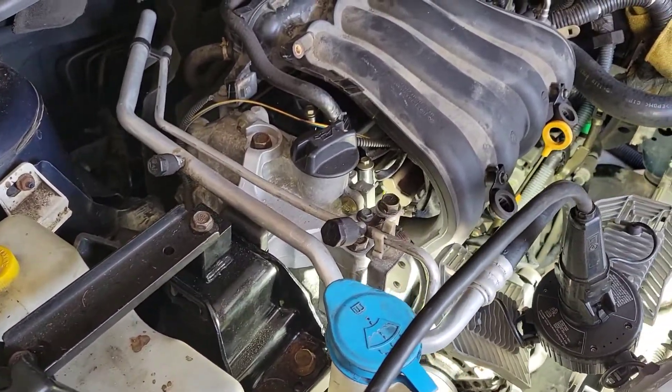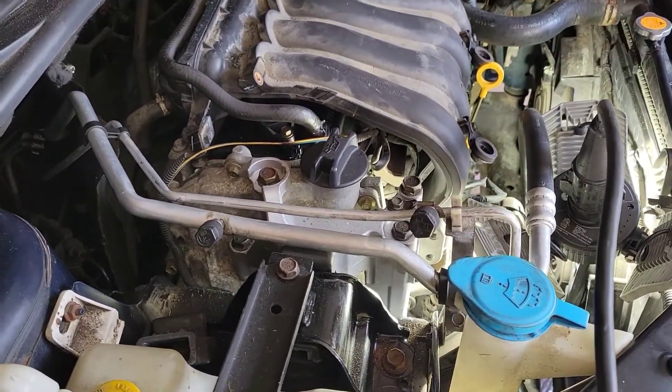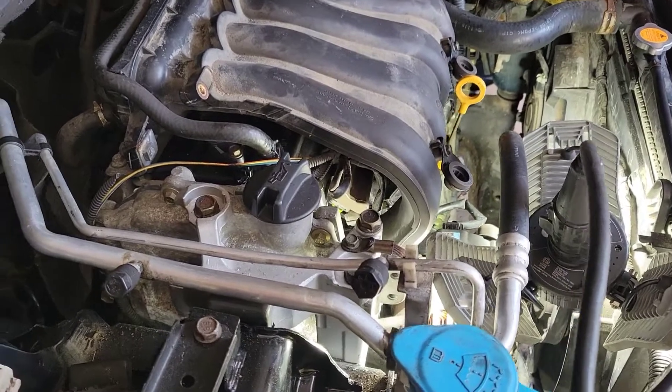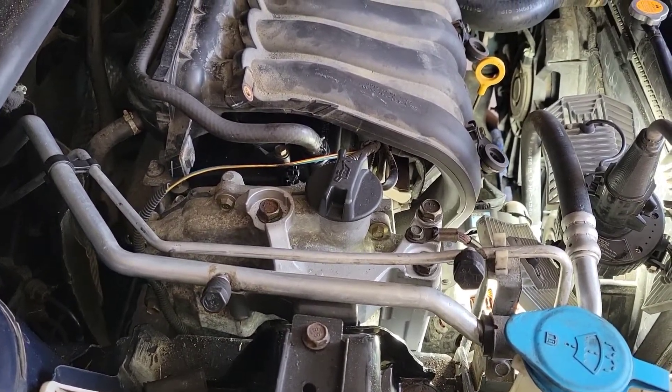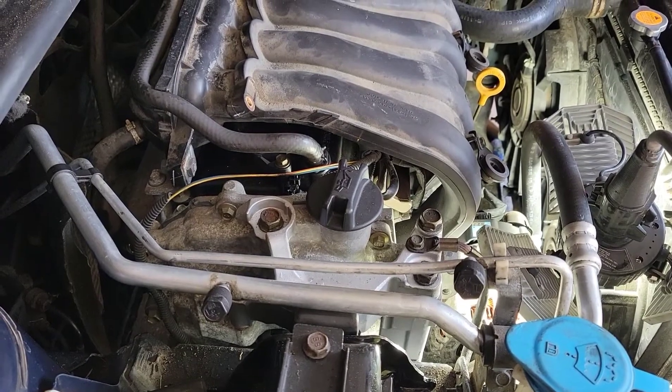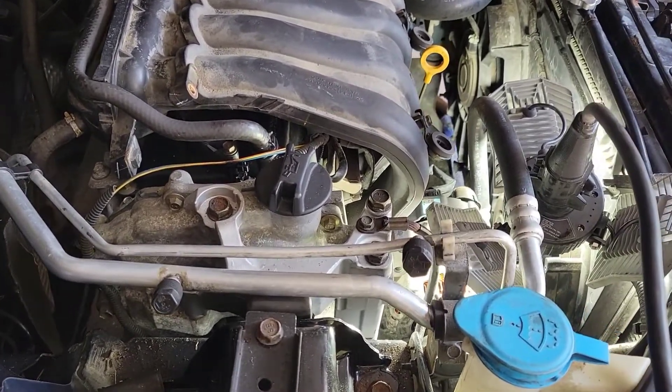Welcome back to another video. This video is going to be about how to change your water pump on this 2009 Nissan Sentra. It should work from 2007 to 2012. Without further ado, let's get right into this.